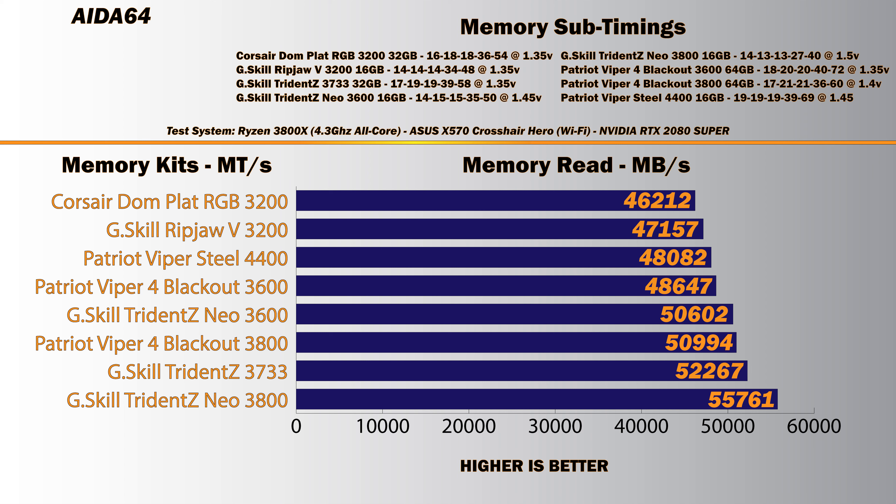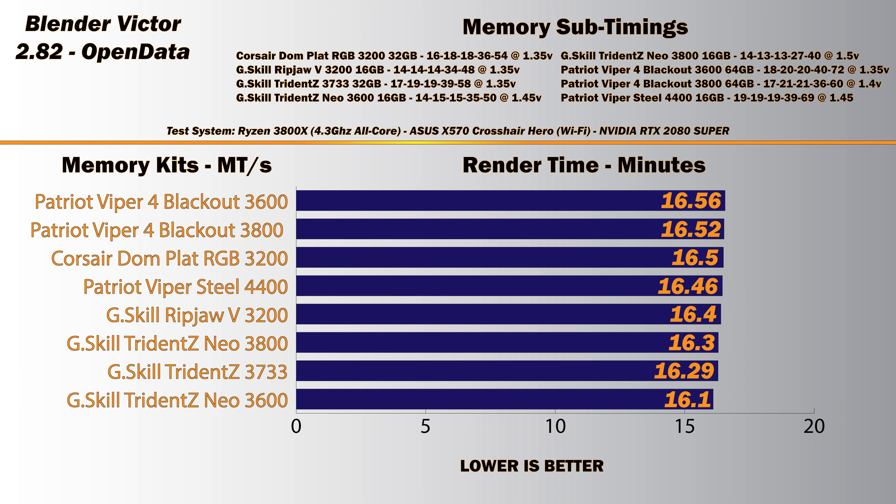Next is read speed in megabytes per second with AIDA64. Read performance is a bit different from write — it does depend on your latency. The lower your latency, the better your read speed, because the more often it can access the memory. Out of the box, the Trident Z Neo 3600 hits 50,000 MB/s, which is a very good number. When pushed to 3800 with very tight timings, it reaches 55,000 MB/s. This is peak performance, not sustained.